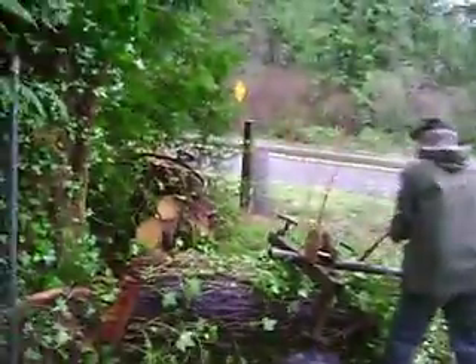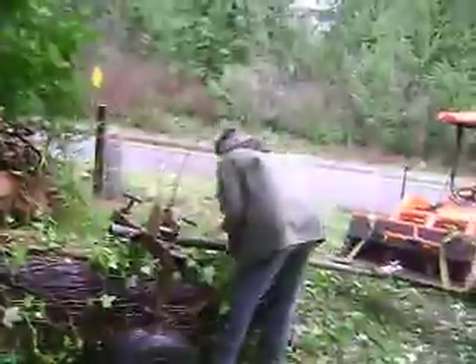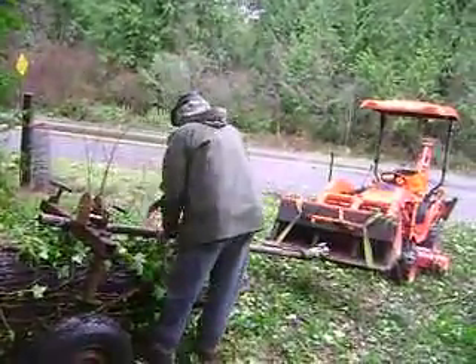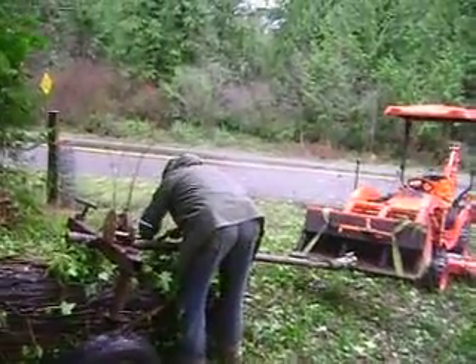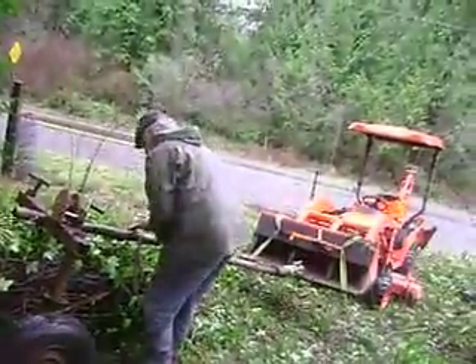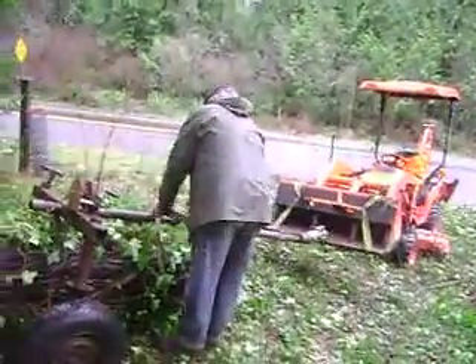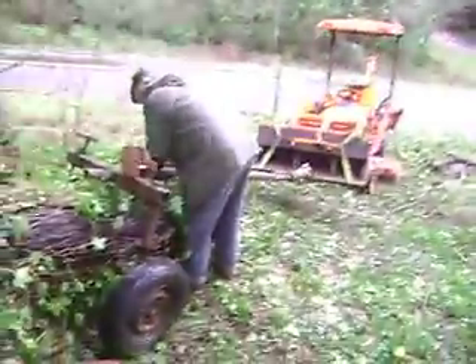He's just got to take it around the road, up the driveway, and drop her off by the mill. The ivy we plan on putting through the mulcher to compost. The deer eat it. There's minerals in it. As long as there's chlorophyll, we know that there's life in there, so we're going to compost it.